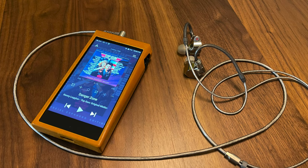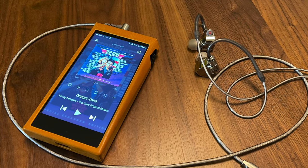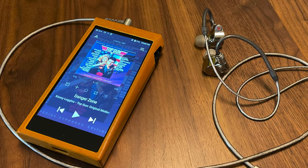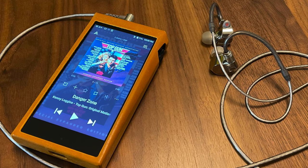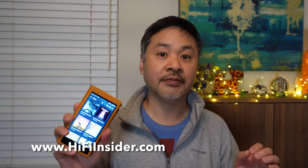The music comes through so enjoyable, very musical. You can feel the emotions in the music. I don't like to talk about specific treble, mids, or bass — I like to talk about the experience as a whole because we don't listen to music by frequencies. When I listen to well-recorded music, the player was able to shine through and tell me that this is very high dynamic range, very good recording, with very little compression. When listening to lower quality recordings, this player still gives me a lot of information, but it's also very musical — it didn't make it too analytical where it becomes unlistenable.